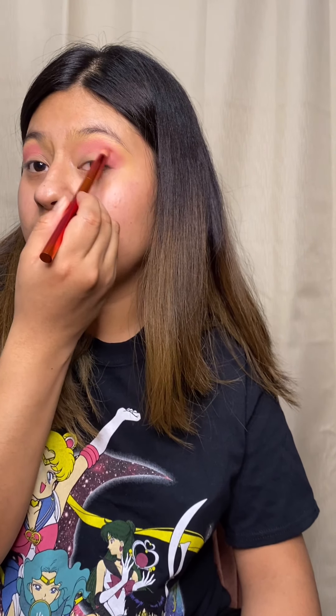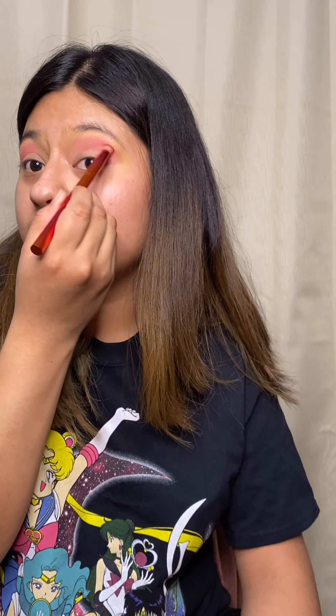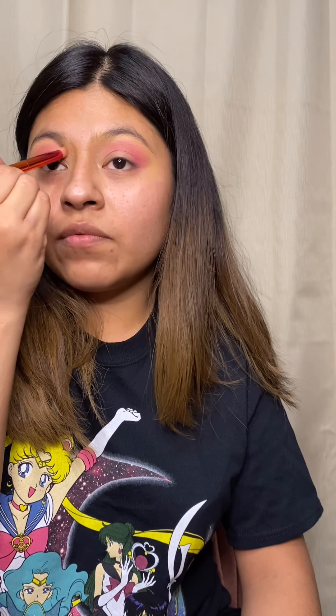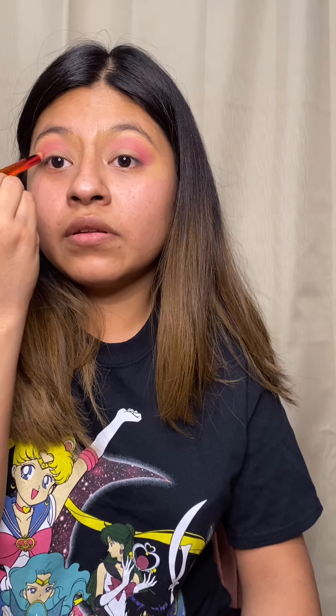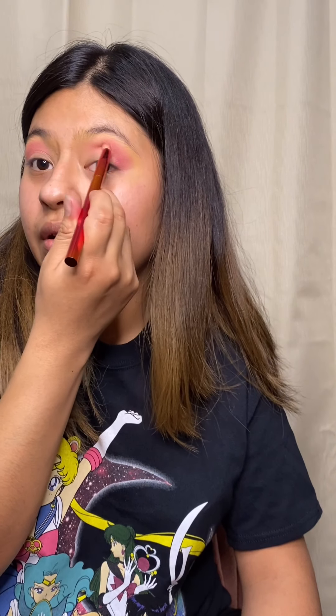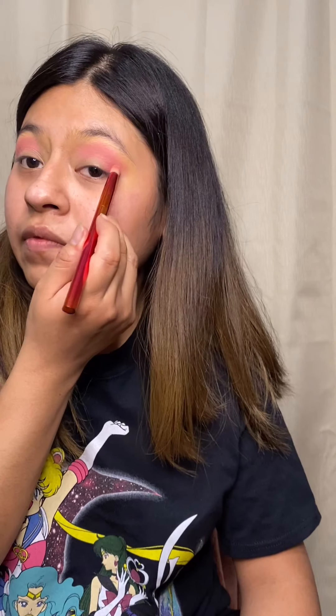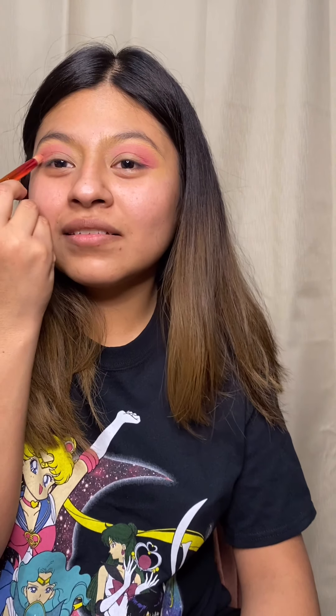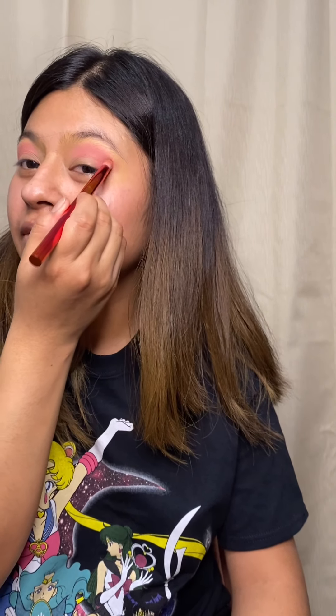It can be a lot when you work so much, but I'm thankful for my job. I'm so blessed and thankful for my son as well. Blending is what really helps with makeup.